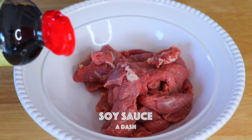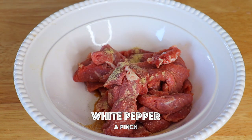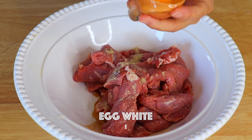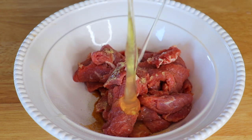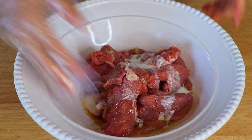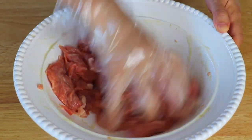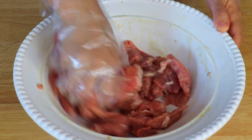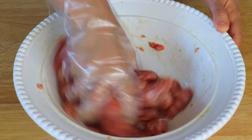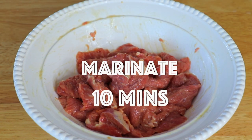Now we're gonna marinate the beef and we're gonna add in soy sauce, salt, white pepper, egg white, cornstarch slurry, and give it a good massage. Both the egg white and cornstarch will help to tenderize the beef. As a tenderizing technique, Asian Chinese restaurants usually also add a pinch of baking soda, but since New York strip is already very tender we will skip the baking soda. Let it marinate for about 10 minutes.